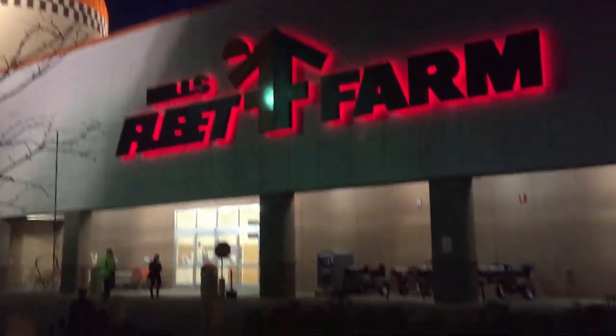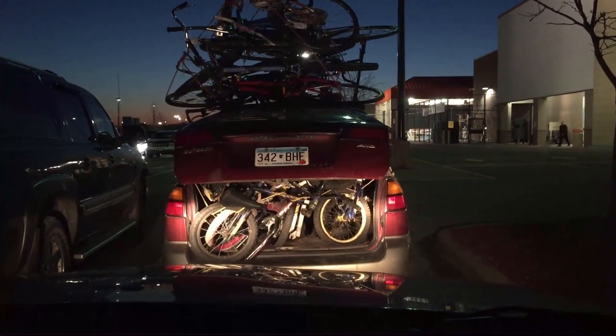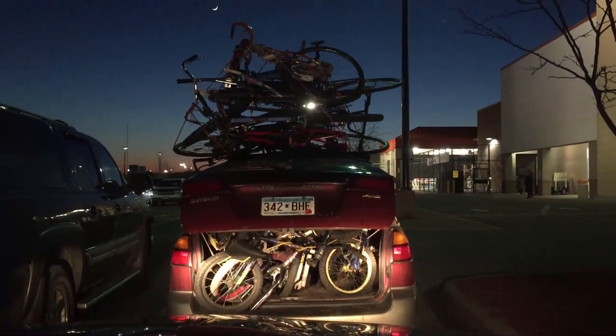What in the world? We got a bicycle hoarder here.